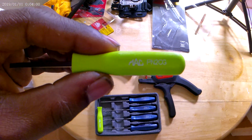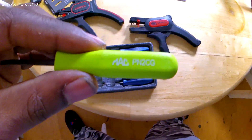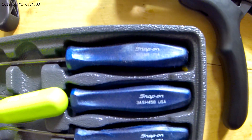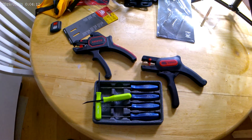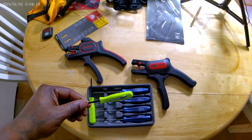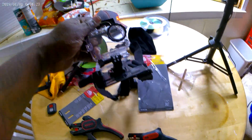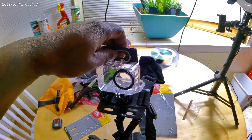Part numbers and stuff — I need to be able to see the part numbers on these things, especially from a distance like this, which is how I'll be using it when I'm using my chest strap.